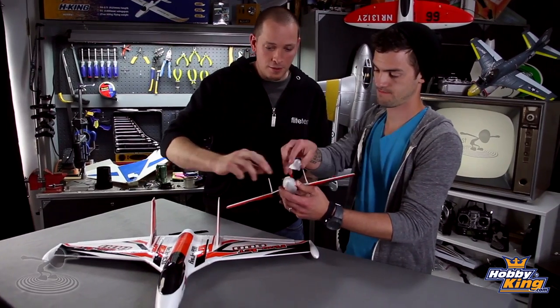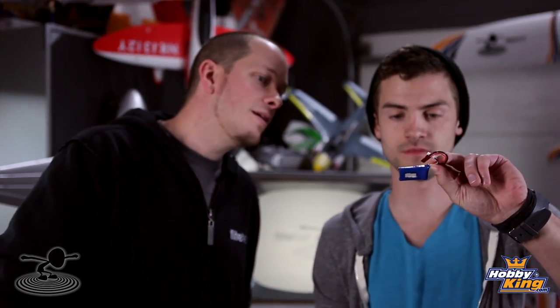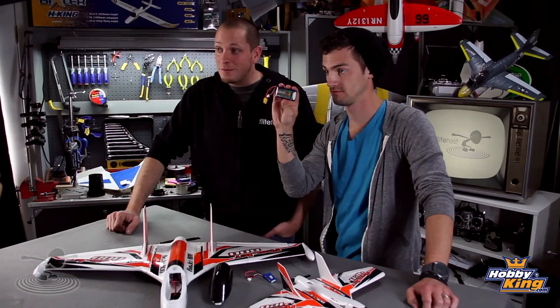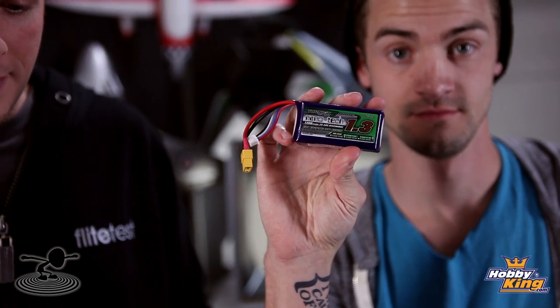Let's show the batteries. For the small one, there's a little tiny Zippy — two-cell 180. For the big one, you've got a 1300 milliamp Nanotech with high C ratings and lots of power discharge. There's only a 20-amp speed control in here and an 1850 kV motor, so it's not really going to push that 1300 very hard — but it's plenty of bang for the buck. If you're flying planes like this, you're most likely flying other EDS planes too, so you'll have a perfect battery for it.